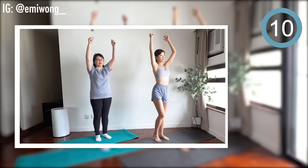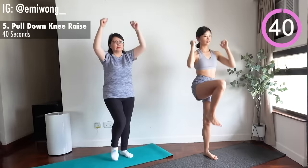Fifth is pull down knee raise. Arms up towards the sky. Pull down as you bend the elbows and engage the abs to lift one knee up.